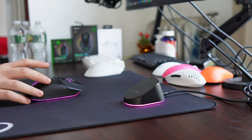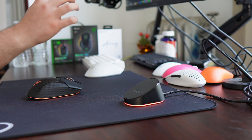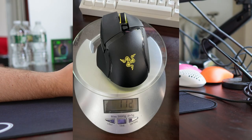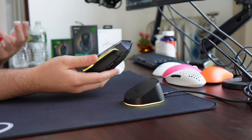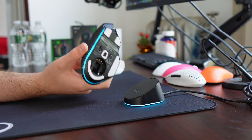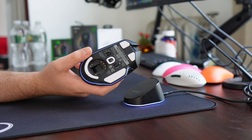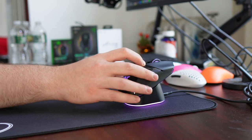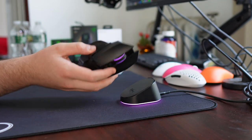Because hear me out — 4kHz polling rate on a mouse like the DeathAdder V3 Pro or the Viper V2 Pro, it makes sense. Those are FPS-oriented mice. But a 115g Basilisk V3 Pro with a ton of RGB — I don't really need a higher polling rate with that, personally. And with the amount of RGB, it just drains the battery even more on higher polling rates than a thousand. So it's definitely something worth considering.